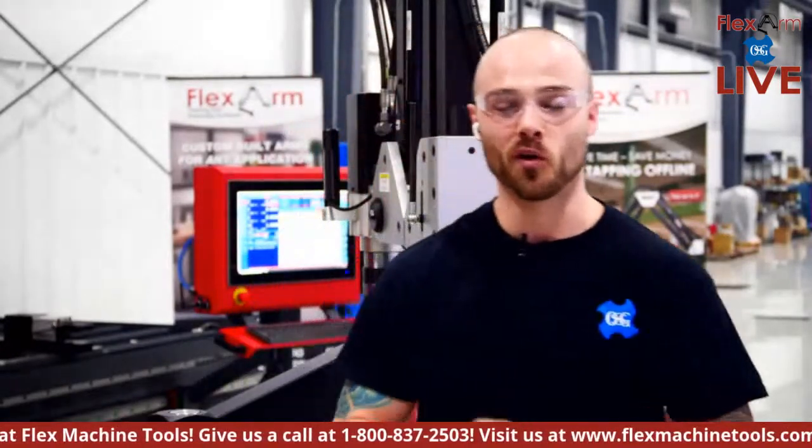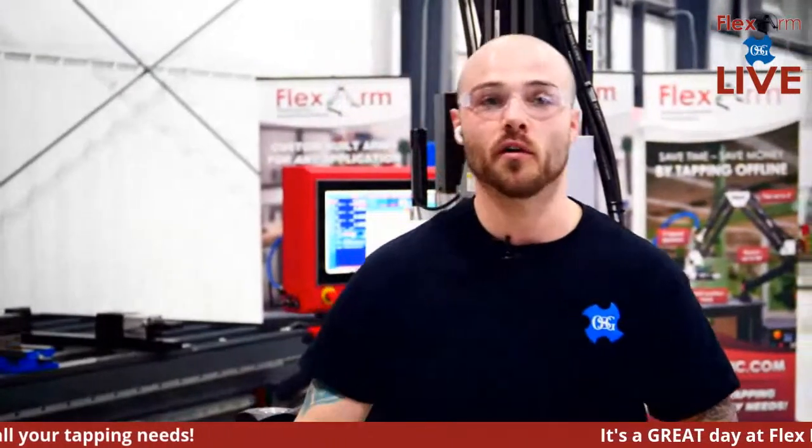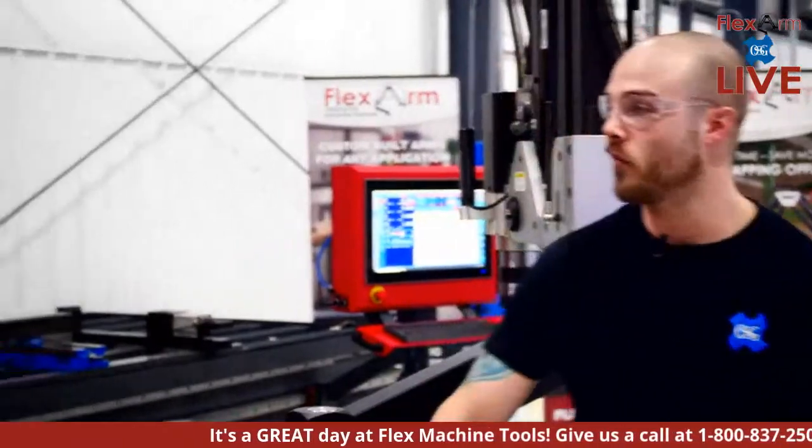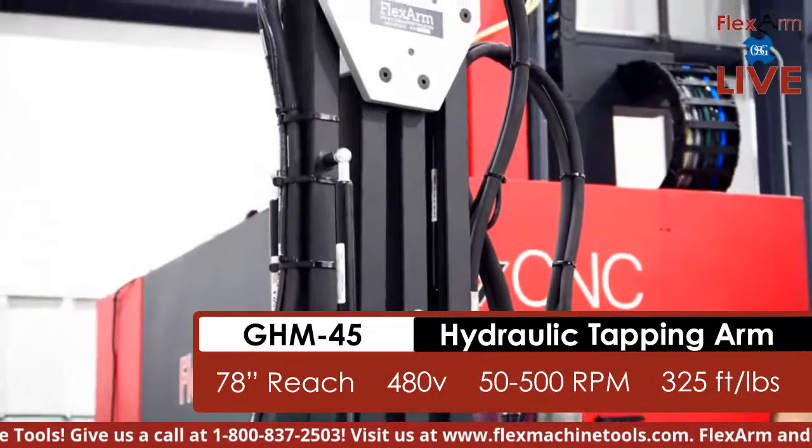This is a very special demo because we're going to have a very special guest join us — one of the real OGs from OSG USA, Danny Nickels. But until we get him pulled in, we're going to get our demonstration started. First, we're going to be showcasing one of our hydraulic tapping arms — our GHM 45.